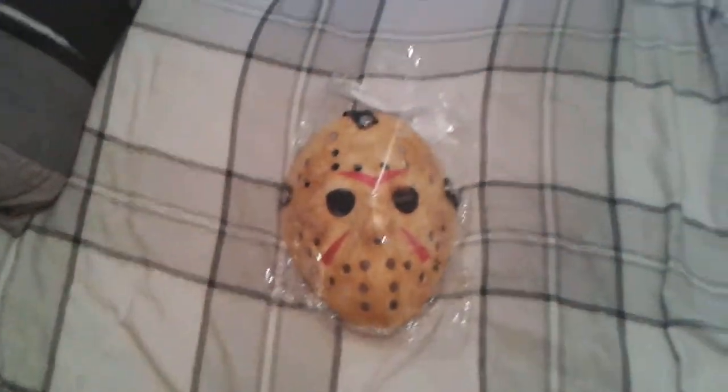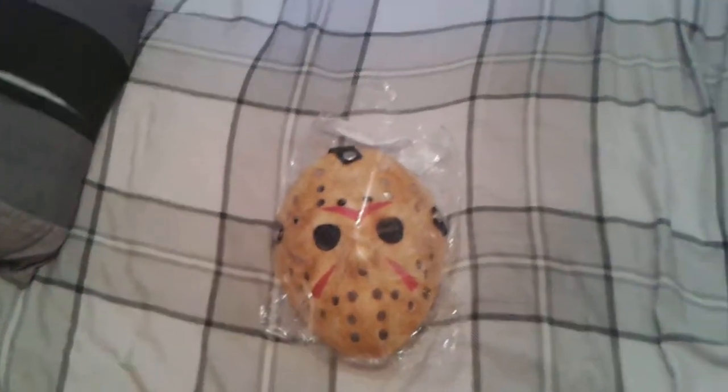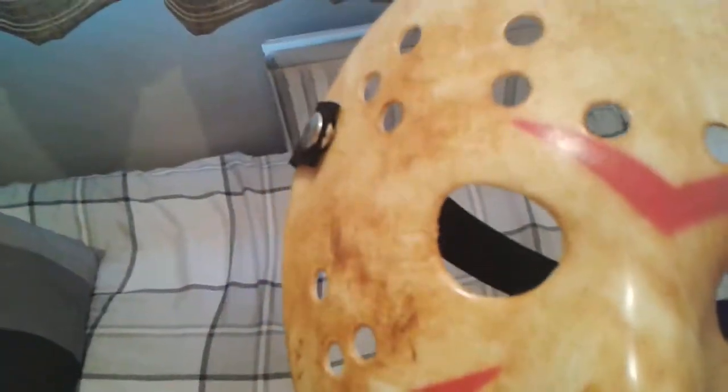As you can see, I like how detailed it is. Let's get it out of the packet. I'm going as Jason Voorhees and my cousin's going as Freddy Krueger. There we go. And this is what the mask looks like on me.